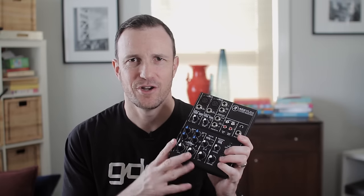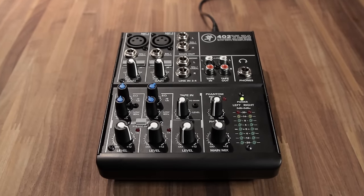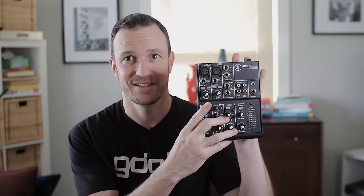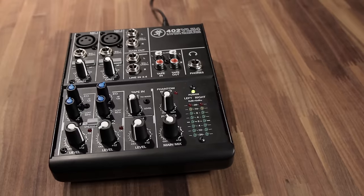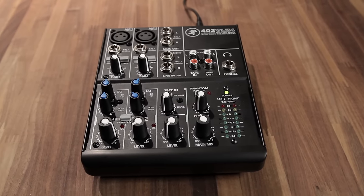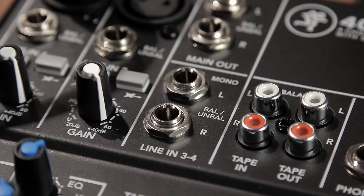The first thing you're going to notice when you pull this out of the box is probably two things. The size — they call it ultra compact, because it is. Here's my hand, here's the mixer. It is practically fitting in the palm of my hand, so it's really small. You still get the two XLR inputs here, and another stereo input for three and four. Lots of power packed into a little package.